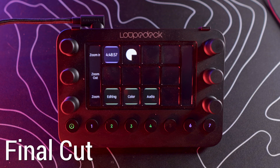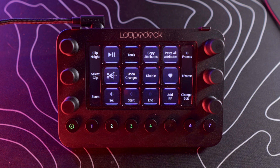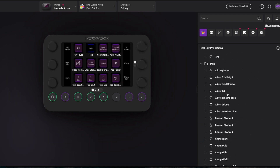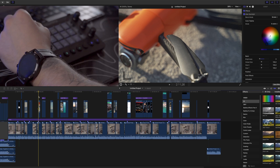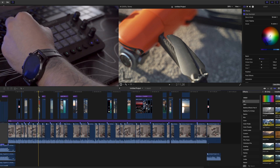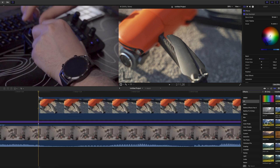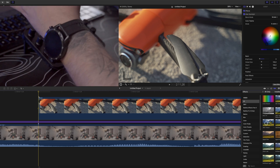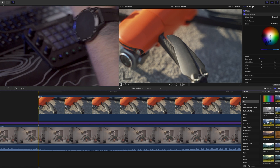When you open an app that works with Loupedeck Live, it automatically switches the interface to that program. We have three main buttons: Editing, Color, or Audio. When I press Editing, you see all the controls I've set up for Final Cut Pro. You can use pre-selected controls straight away or configure them with the Loupedeck Live software. I have my clip height set here — it's really easy to quickly adjust the height of the clip you're editing, or zoom in so you can see more of that clip on your screen.